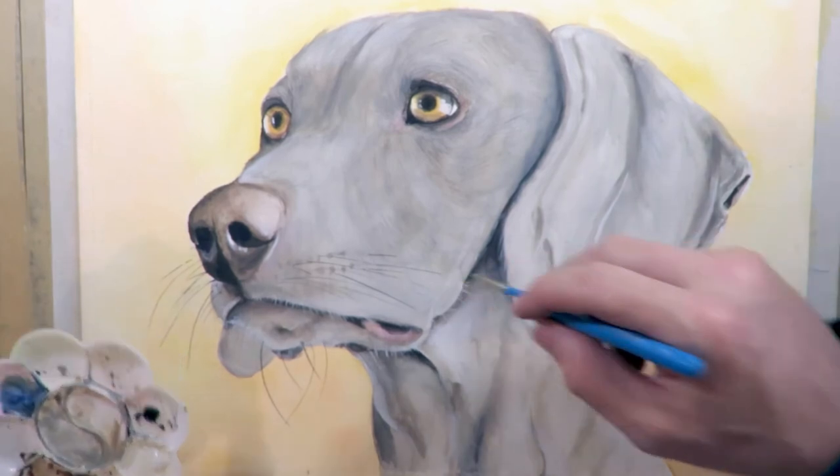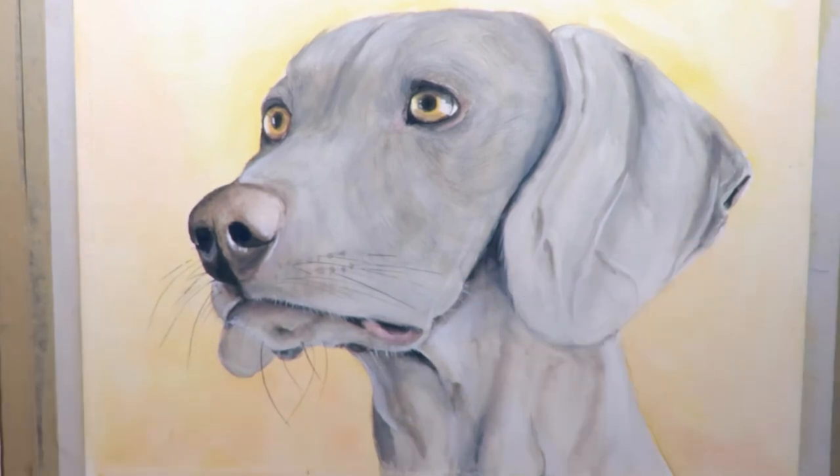So there he is — a Weimaraner dog, an amazing looking dog. Really pleased with this painting and I hope you liked it. Cheers!